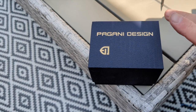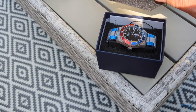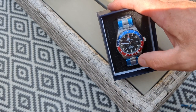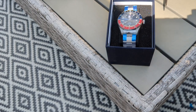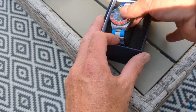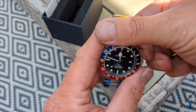Hi and welcome back to Time in the UK. This is another Pagani — the last one you're going to see on the channel for a good long while. I bought this on a bit of a whim, really.